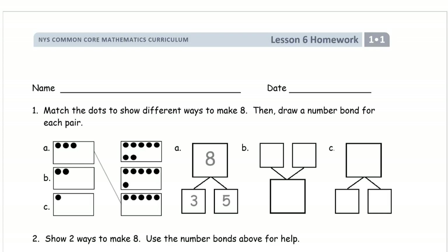Welcome to the homework for first grade module one lesson six. First thing you want to do is write your name. You don't want to do all the work for your homework and forget to write your name, then turn it in and the teacher doesn't know whose it is and you don't get credit for it. So pause the video if you haven't finished writing your name yet.